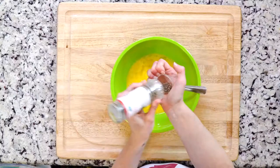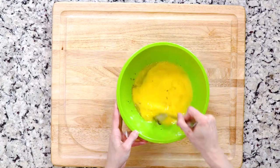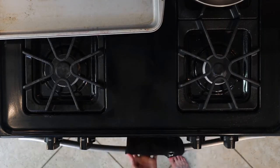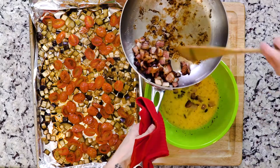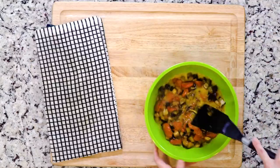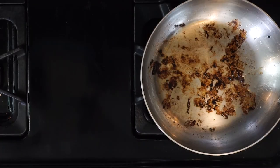Once the bacon is done, turn off the flame and then turn the broiler on. In a medium bowl, add a little salt and pepper to your whisked eggs. Once the veggies are done roasting, add them and the bacon to the eggs and stir everything together to mix. Don't just pour the bacon into the bowl though — you want to keep the bacon fat in the pan.